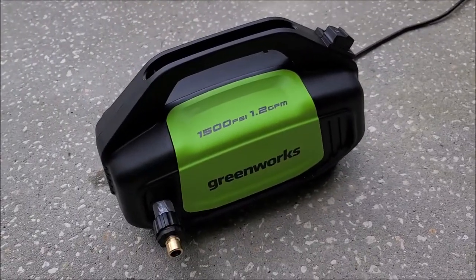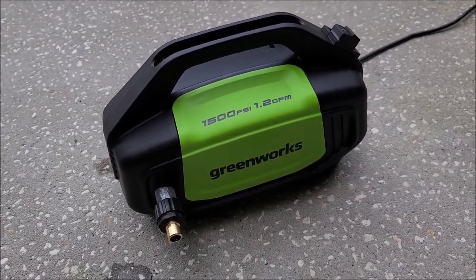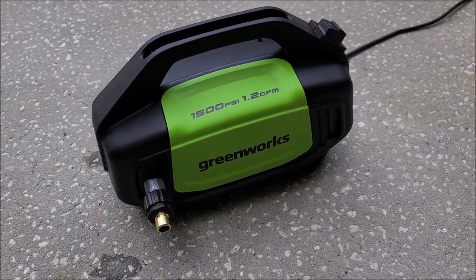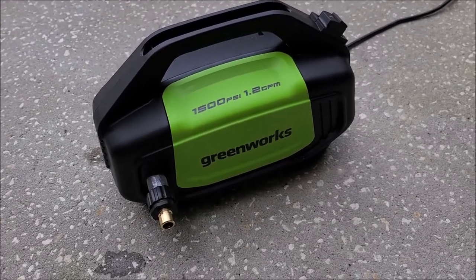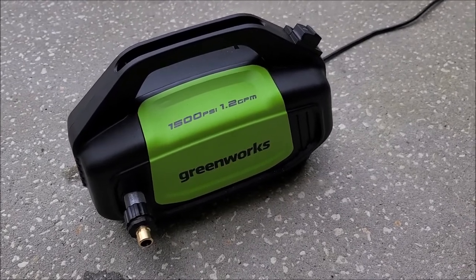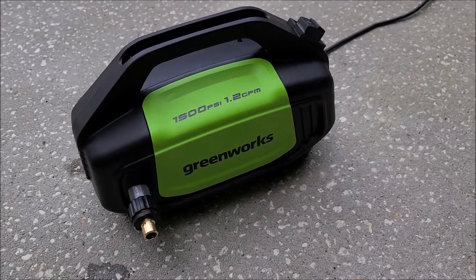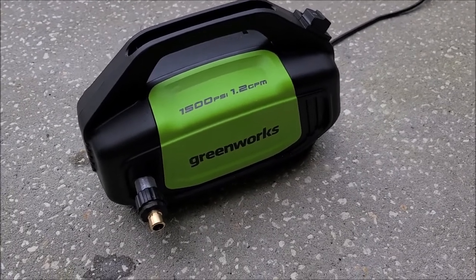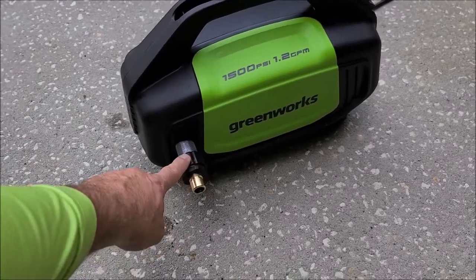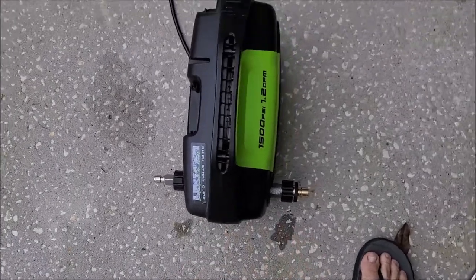It's a very small compact unit, works very well. I don't know anything about the durability or the longevity of this thing, but my initial impressions when I used it the other day for the first time were that it is awesome — but only when paired with the Uberflex 50-foot hose and a different gun with the M22 adapters, as you can see on front and back.